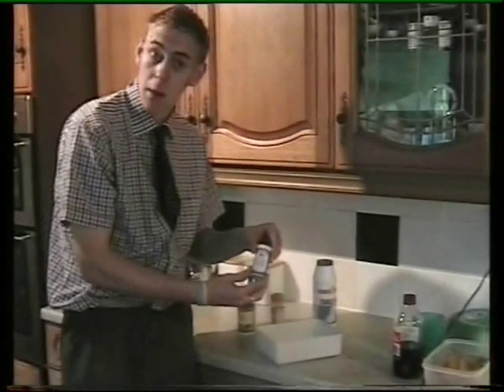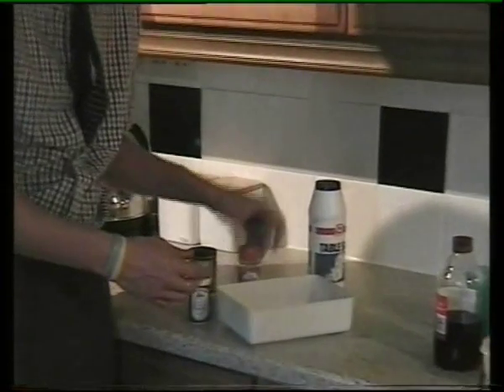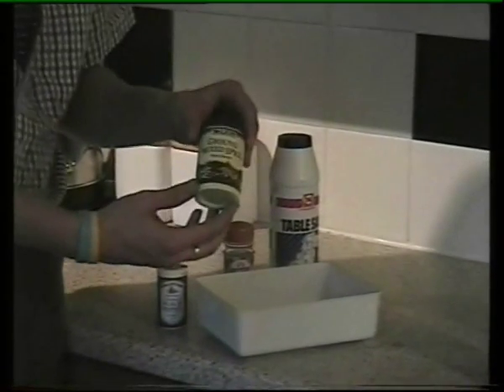Let me tell you about the spices we're going to put in over the next five minutes: two tablespoons of ground black pepper, two tablespoons of ground ginger, two tablespoons of normal salt, and also two tablespoons of mixed spice.